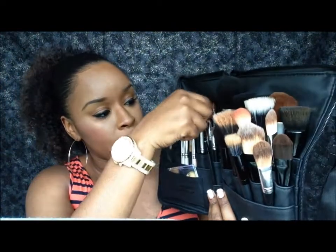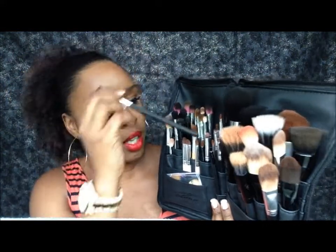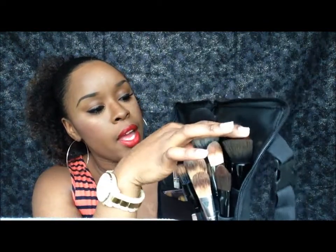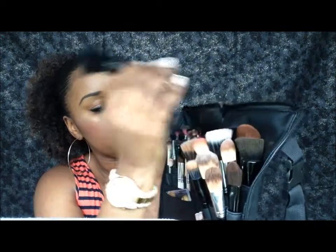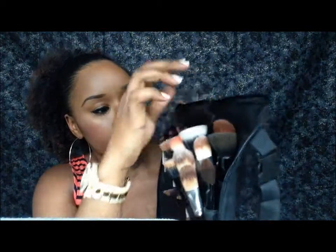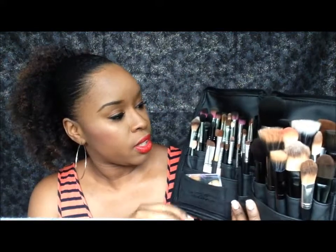Mostly all of my Sedona Lace brushes are in the back because the handles are long enough. My Sedona brushes and my Sigma brushes are back there. And also my ELF powder brushes are back there — their handles are kind of long enough to go back there without getting lost.